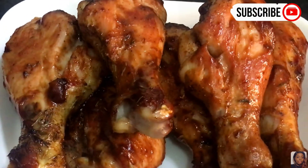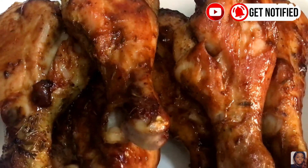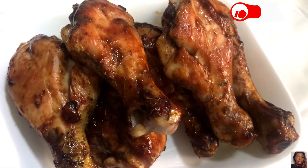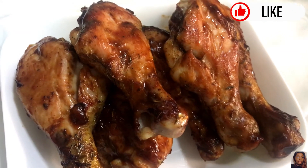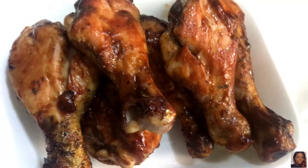And this is the finished product! Your kitchen is going to be smelling so good by this time. This is my favorite way of doing chicken — it was so delicious, trust me, try this recipe. Subscribe to my channel if you haven't, and I'll see you guys in my next one, bye!